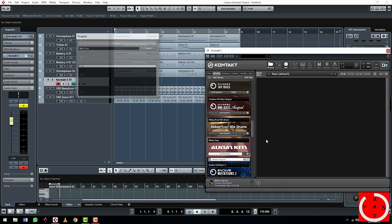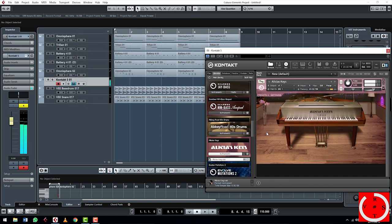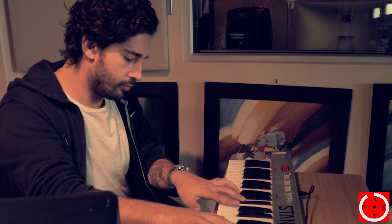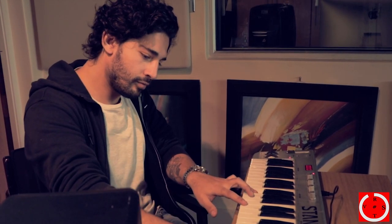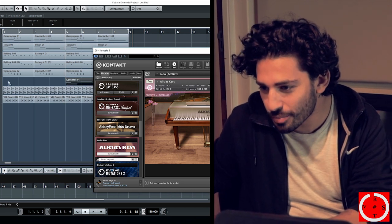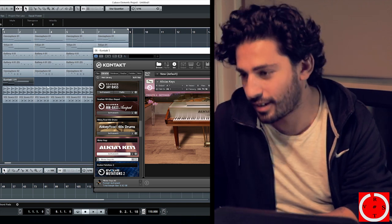Now if you want to just finish it off, we can add a nice little piano track — very simple, just something in the background to drive through the melody. Let's find a nice little piano. I like to use the Alicia Keys plugin. We've got about 20 seconds left, so let's put that in the front and duplicate that. And there's your beat.